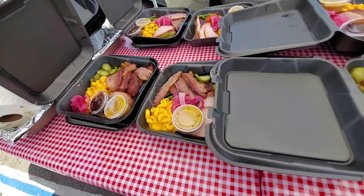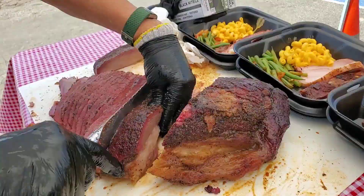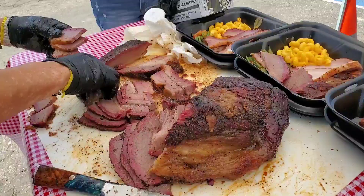Hey everybody, it's Harry from Slap Your Daddy BBQ. I'm with my good buddy Patty of Sharpe's Gourmet Cooking Wood. We are going to do a little luncheon and got a little bit of barbecue love — some brisket, pork loin, pork ribs, and a couple of scratch meat sides for Patty and her crew.